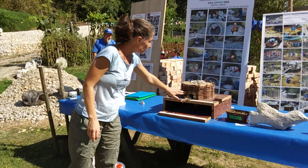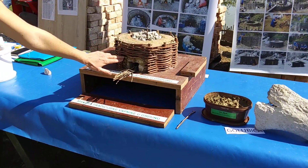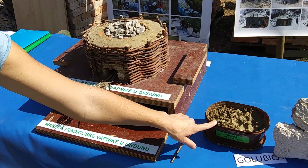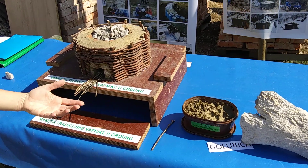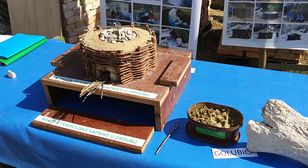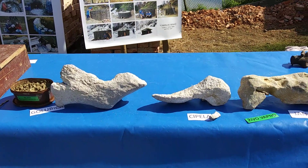This here is a miniature example of a traditional kiln that was used in lime making, and here is an example of clay. Clay was the original material used in building houses in human history and this kiln was made by clay. These are some examples of limestone from Croatia.